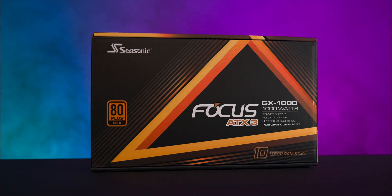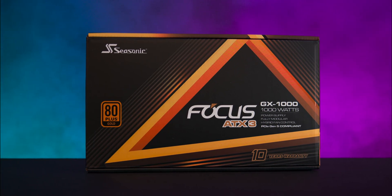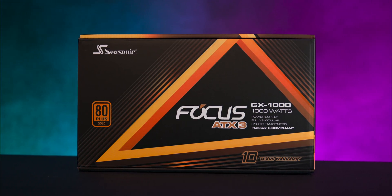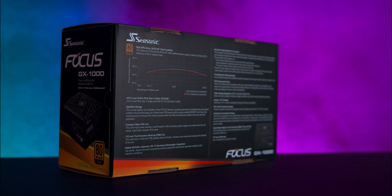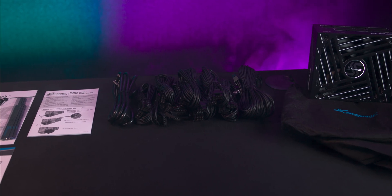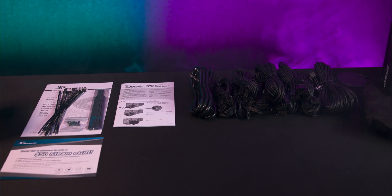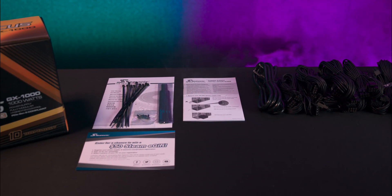The box is mainly black with a yellowy-gold design. On the front you've got the 80-plus gold certification, the wattage, and the announcement of its 10-year warranty. Around the back and sides you'll find more detailed specifications, including cable listings and lengths. Inside, the PSU is neatly protected by foam and wrapped in a reusable bag. The modular cables come in a one-use plastic bag, which is then put inside a reusable bag.